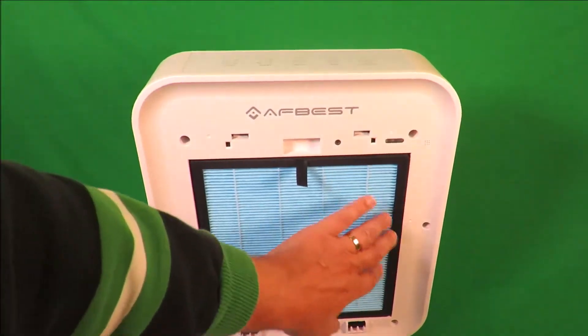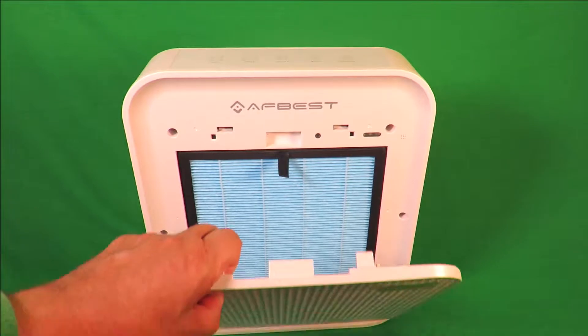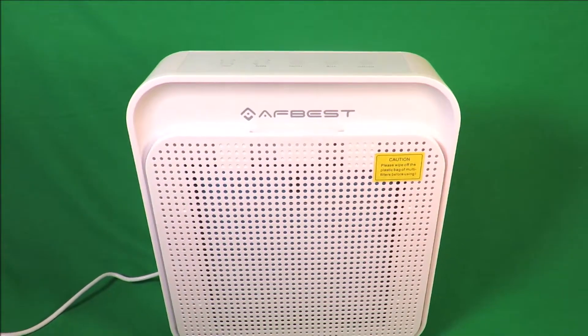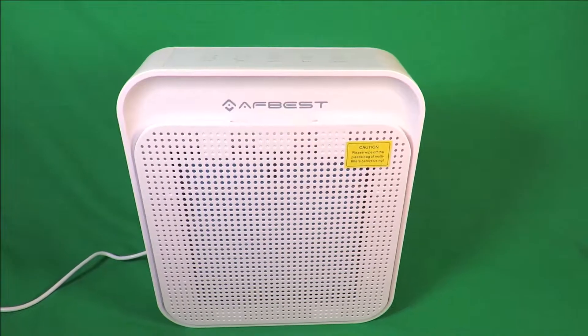Let's slip that back in there and make sure it's snug. From the front, it just clips over there and into there. I'm going to dim down the studio lights now so we can have a look at the really natty display and controls on the top.